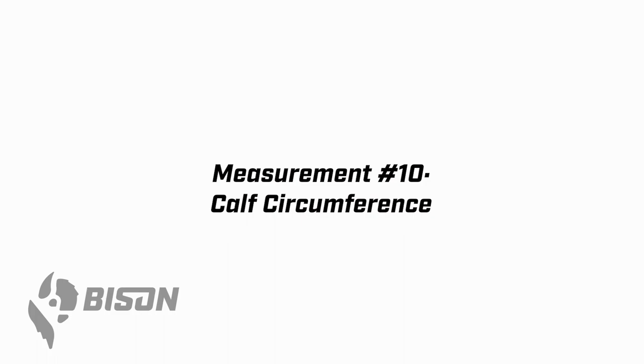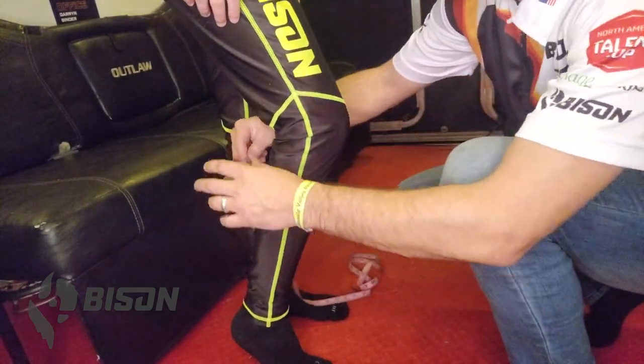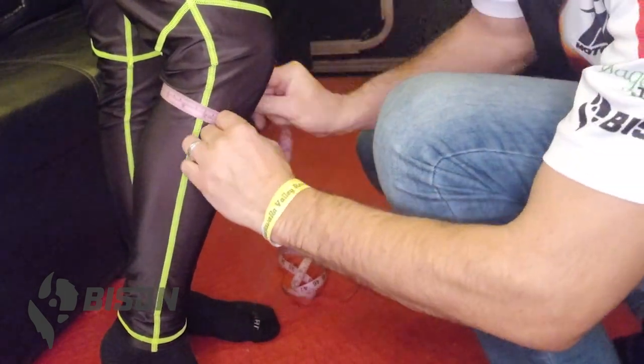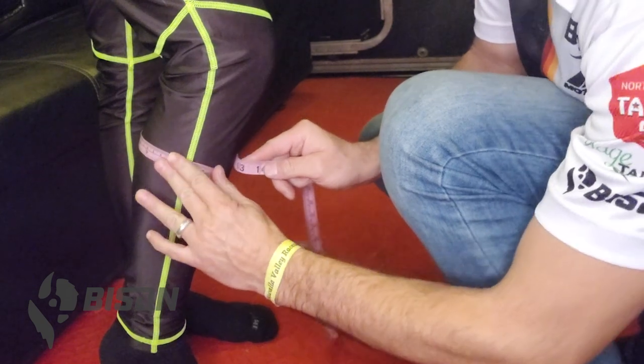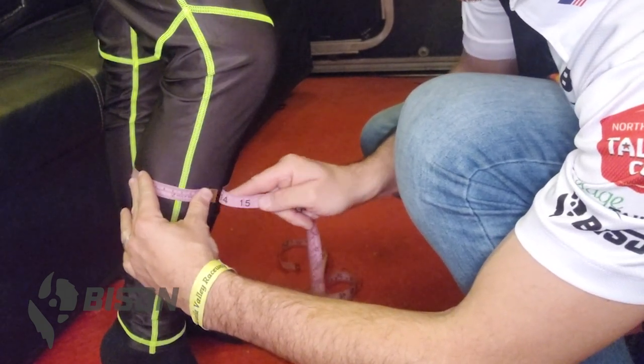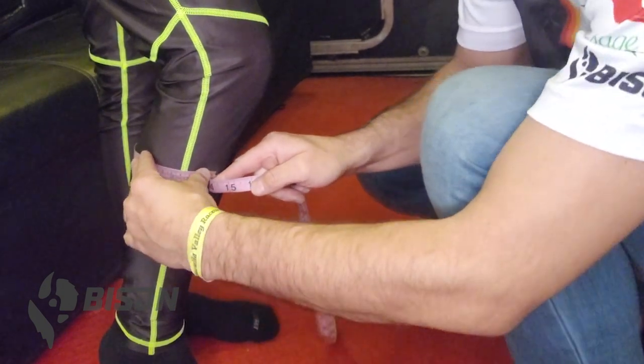For the calf circumference, measurement number 10, everybody has a different widest point and it can be deceiving. Start at the top of the calf, right below the knee, pull the tape around, and incrementally move the tape down re-recording your measurement. Once you find the widest point, scoot the tape back into that position — that's the one you record.